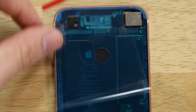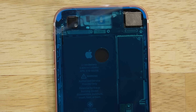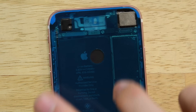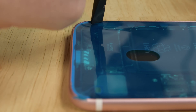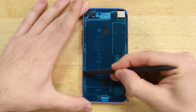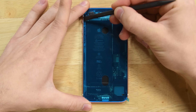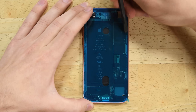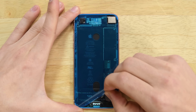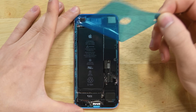If you mess up and don't have an extra adhesive strip on hand, it's fine to reassemble your iPhone without the adhesive in place — just keep in mind your iPhone's water resistance will be compromised. With the adhesive in place, use the spudger to gently press the adhesive into position, making sure you're not pressing on any of the internal components.